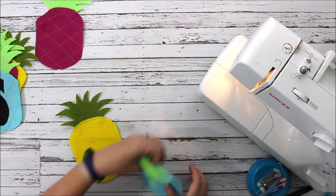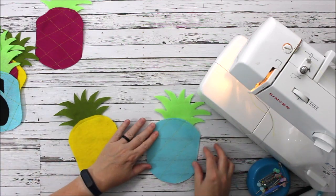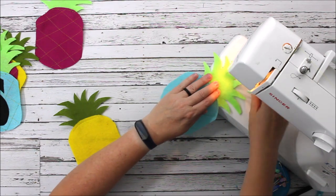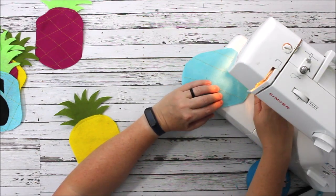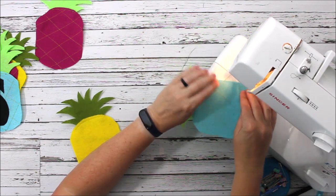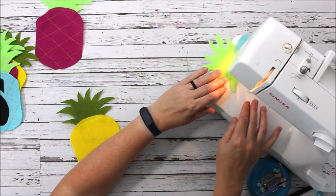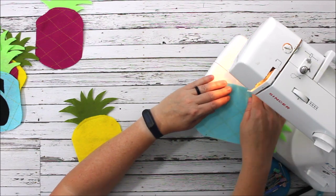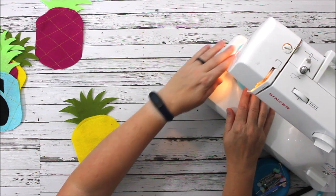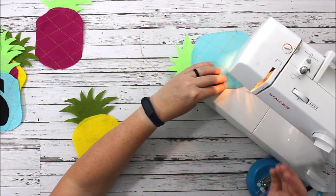I have my lines here and now I'm just going to go the opposite direction to give it that quilted look, so I'm going the opposite angle — lift, turn, and about an inch to an inch and a half apart. I'm not measuring; I don't care if it's absolutely perfect, but you could definitely use a ruler to help guide it.